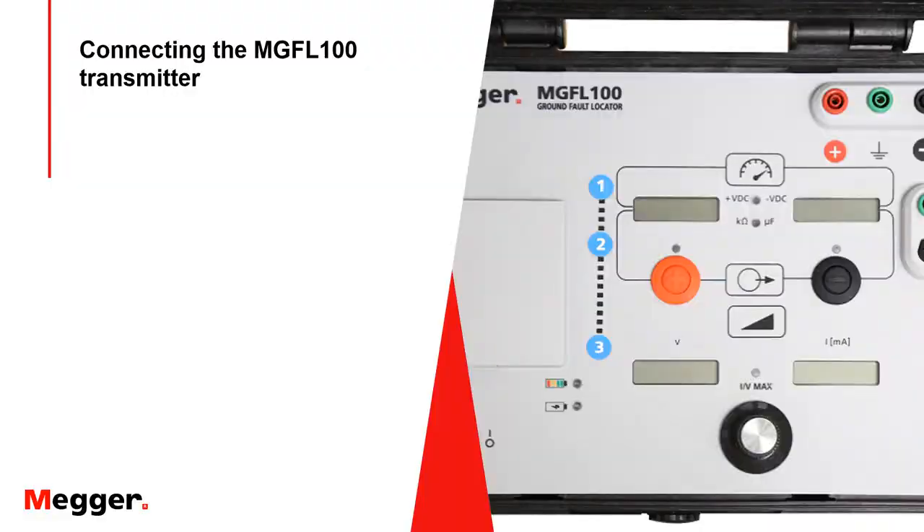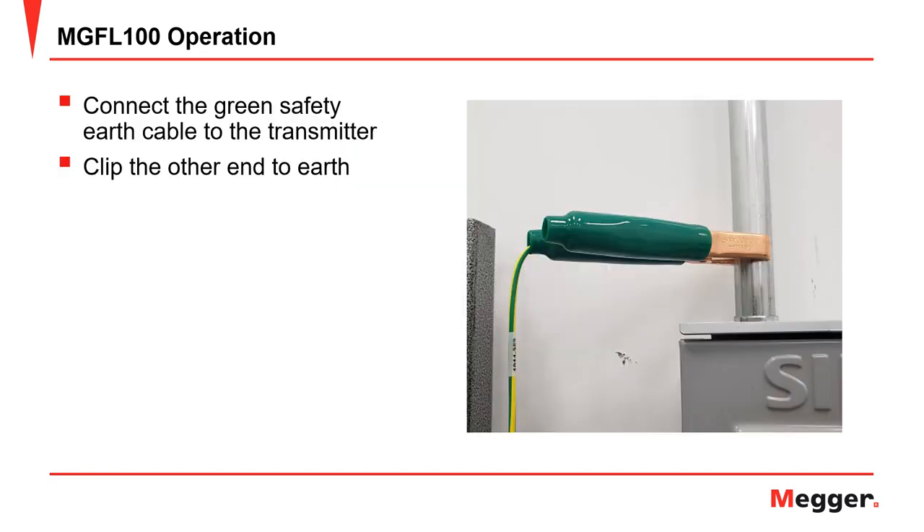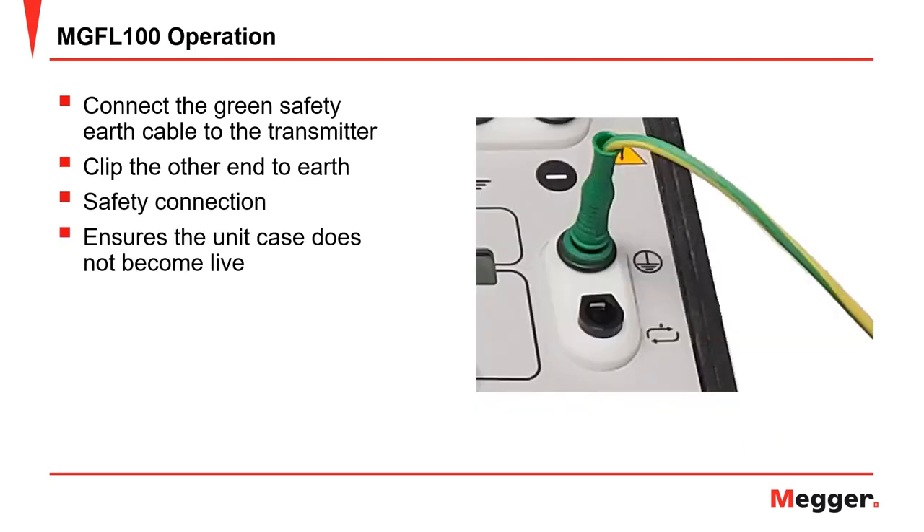Now we are ready to connect the MGFL-100. First, plug the green safety earth cable into the transmitter as shown, then clip the other end to earth — a conduit is a good connection to use. This is a safety connection that verifies that if anything fails in the unit, the case does not become live.